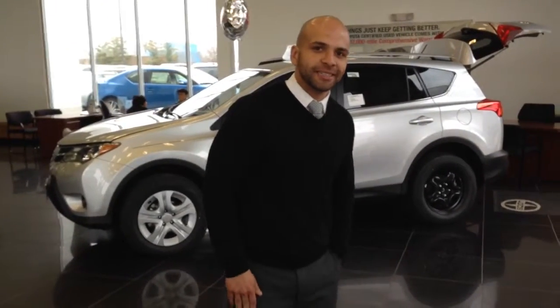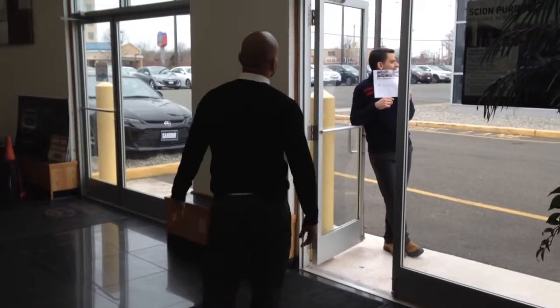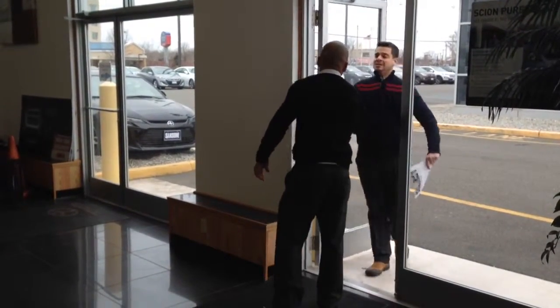Alright, my name is Samir Lindner, we're at San Son Toyota. We'll be discussing the new 2014 Toyota Highlander Limited. Got a customer walking in right now — watch me in action, here we go. Hey sir, how you doing? My name is Samir Lindner, welcome to San Son Toyota.